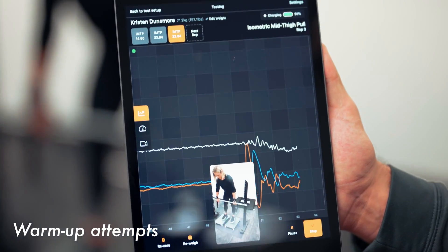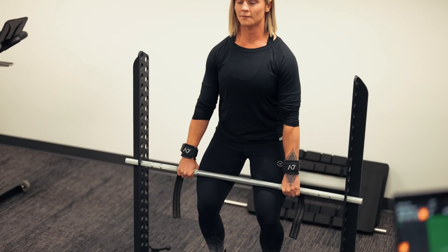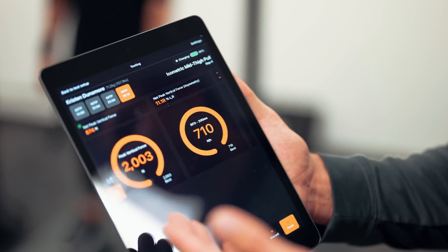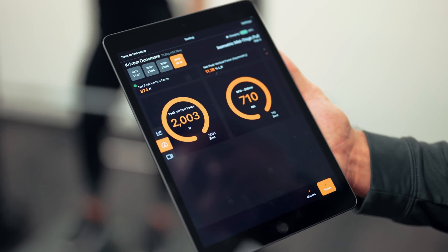The reason why we use straps and tape is because we do not want grip to be a limiting factor. If the brain knows that you're securely strapped into the bar, it usually allows for more throughput to the muscles and more force output. So I'm going to tape Kristen into the bar right now.